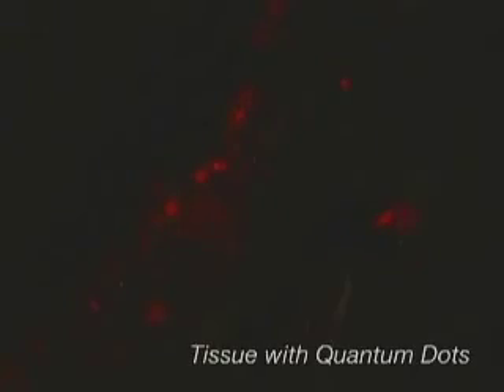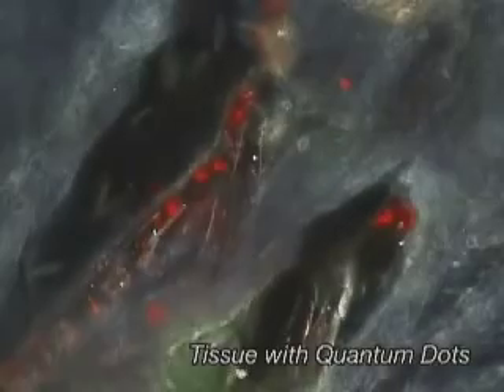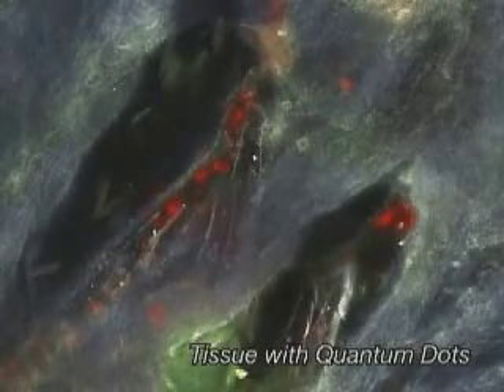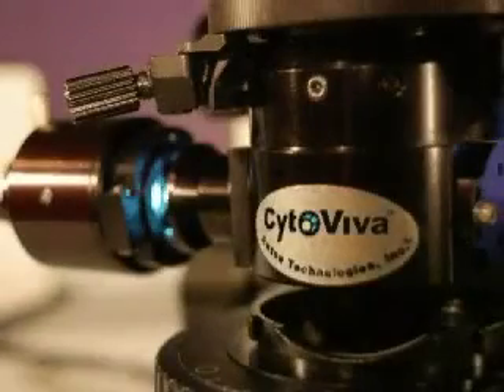CytoViva's ability to simultaneously image fluorescent and non-fluorescent sample structure eliminates the need for complicated software or electronics to create overlay images. CytoViva's high contrast, high resolution capability allows you to observe live cell structure at a level of detail not obtainable with traditional imaging techniques.